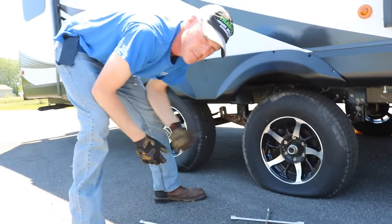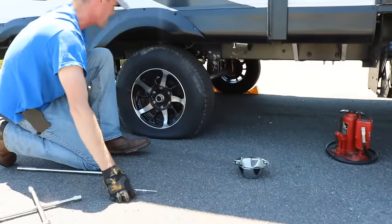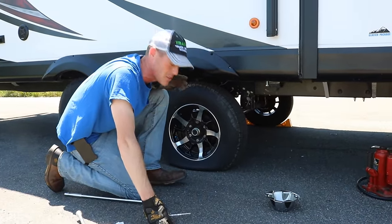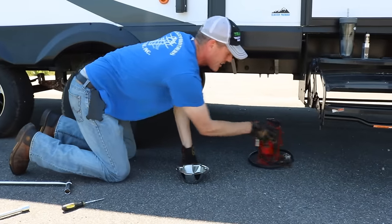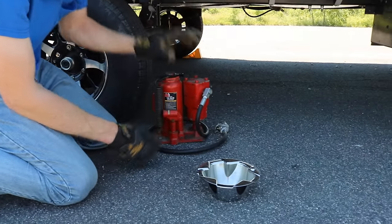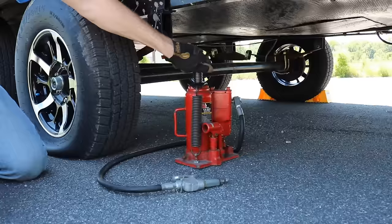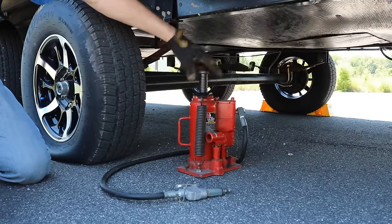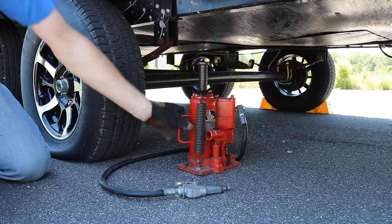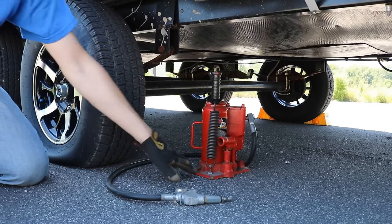Now that they're all broken loose I'm going to jack up the camper. The spot where you want to do it is either just ahead of or just behind the tire that you're changing, and you want to use the frame rail to raise the trailer up. I carry a 12-ton bottle jack. This has a hose on it because it's also air actuated, but you don't need an air compressor to use it. The top of these jacks will screw up to give you some additional height. We've still got about six inches there, so I'm going to grab our leveling blocks and put them underneath the jack.